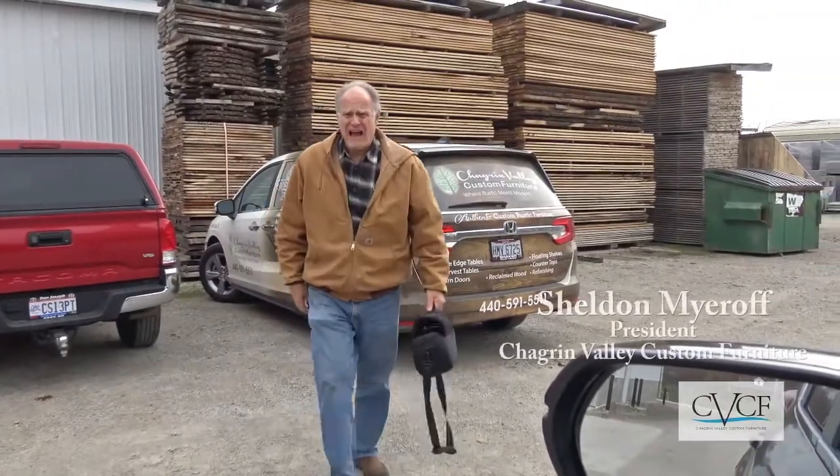This is where our wood is dried and flattened and ready for me to bring customers to show beautiful slabs. We can take pictures and send them to you, or we bring clients here.